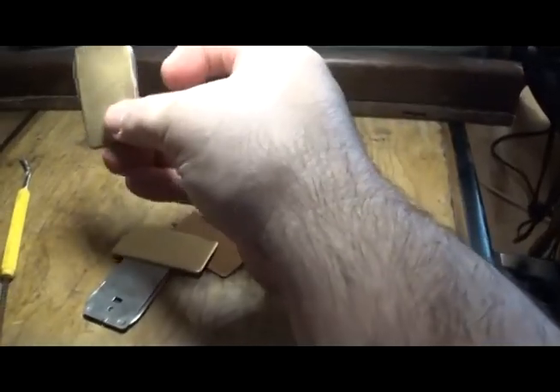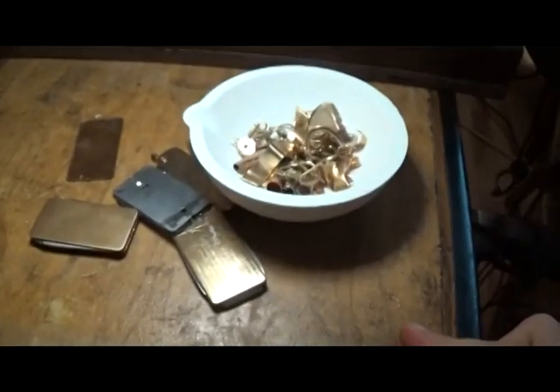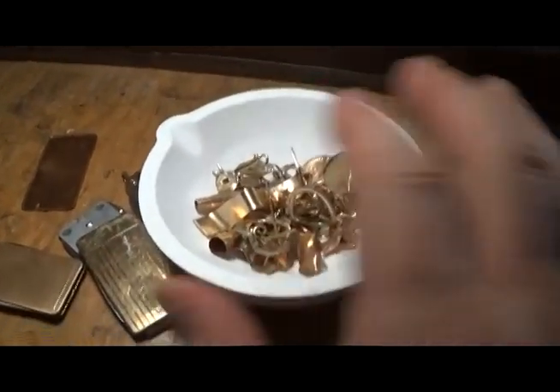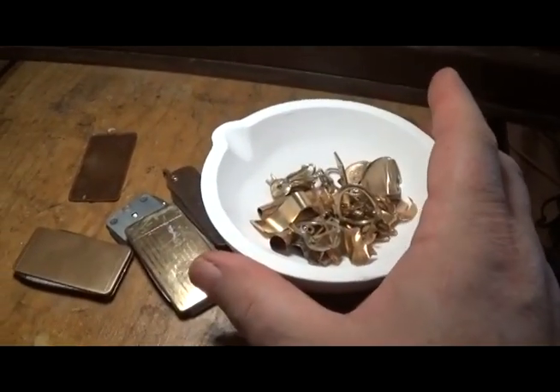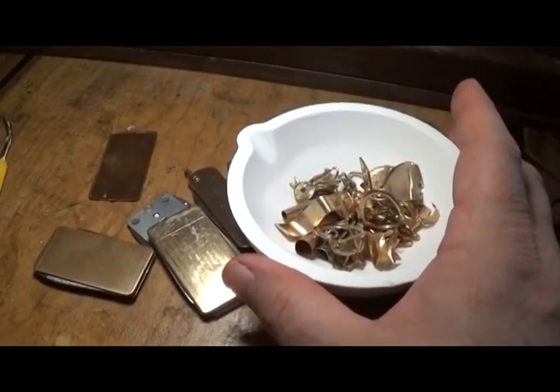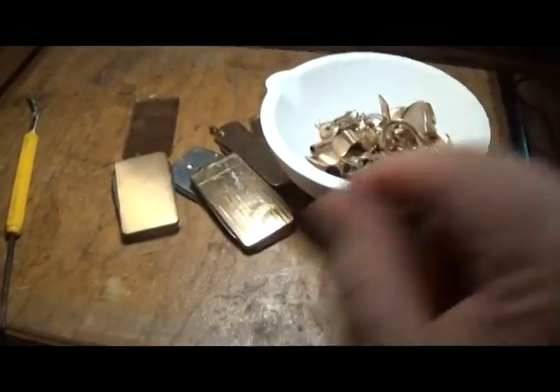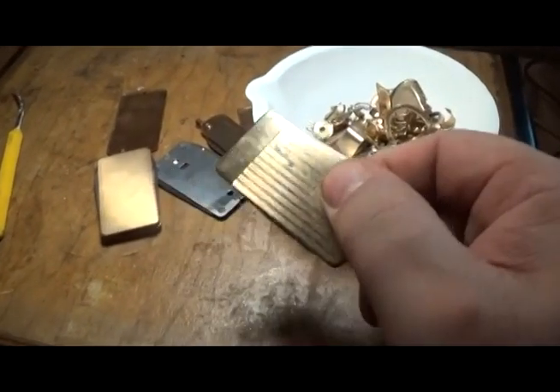We got the last little bit of gold-filled material in these knives and money clips — pretty good deal. I'm curious if I got burned on the weight; I'll take it apart. This is our batch, so I'm going to finish processing this, cleaning it, peeling it off the knives, and getting it in the burn bowl to burn the coating off.